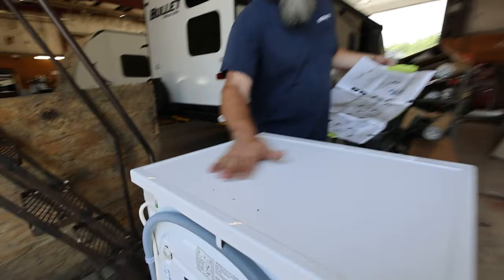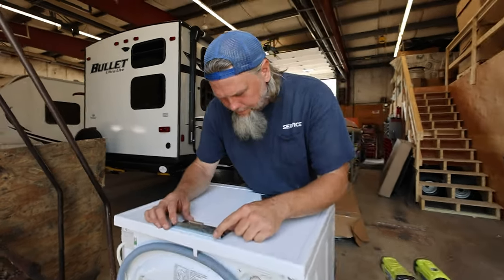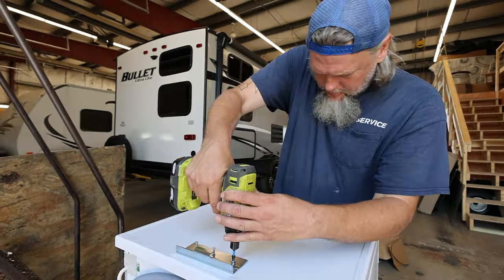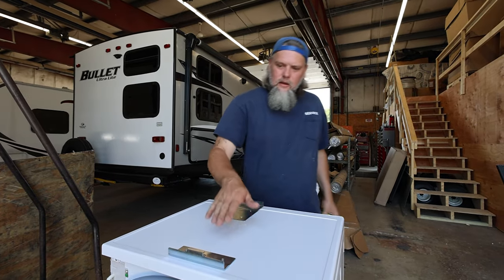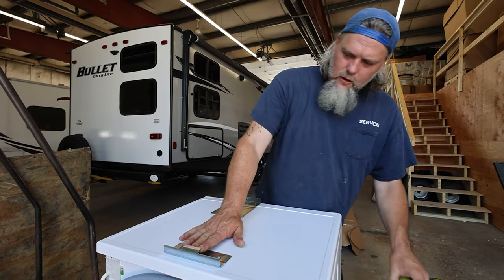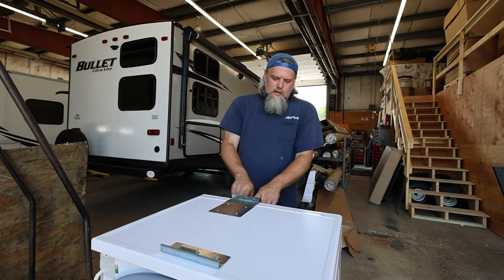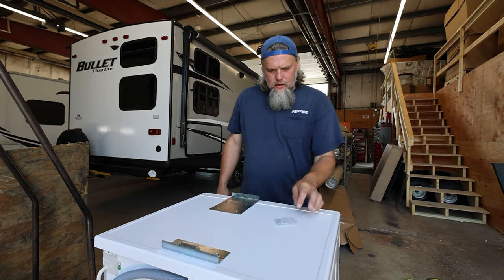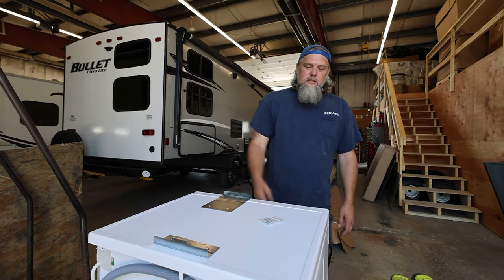As you can see, everything's pre-drilled. You just line it all up, and that's how your washer's going to sit in. The back plate's going to go up underneath here, and then the front plate's going to be like that. There are three little screws that came with the kit — they go right into the front of your dryer and keep it all nice and secure.